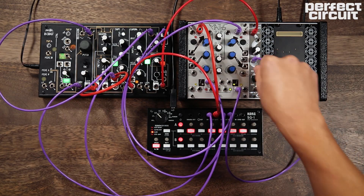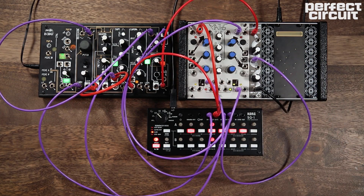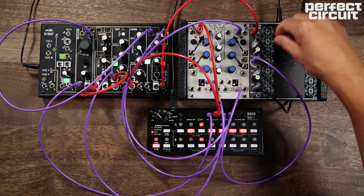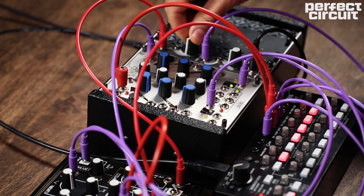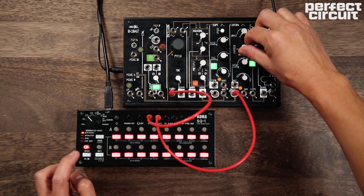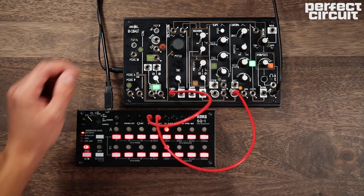In this video we're going to show you how you can take a Make Noise 0-Coast semi-modular synth and add some more capabilities by adding a few more pieces of gear. For this one we're using the Korg SQ1.